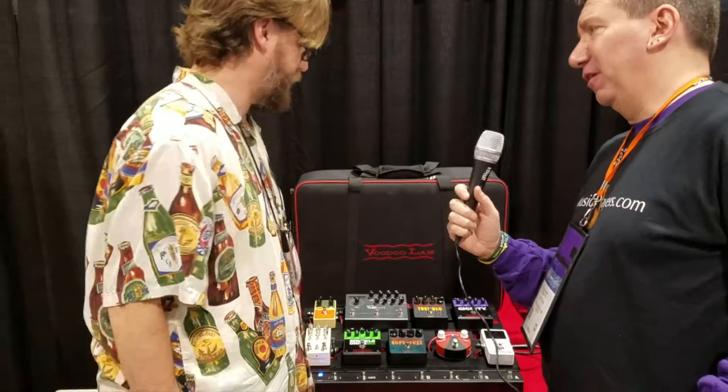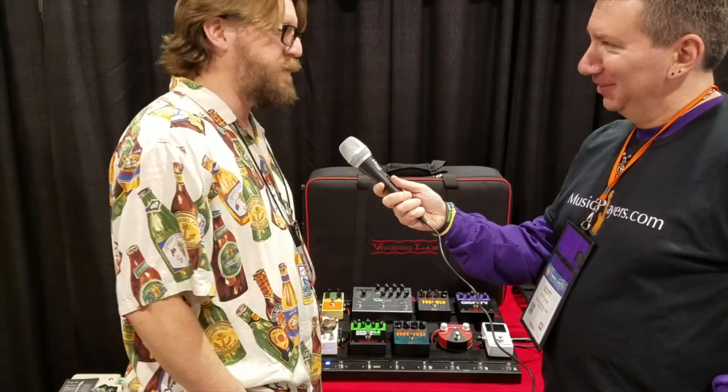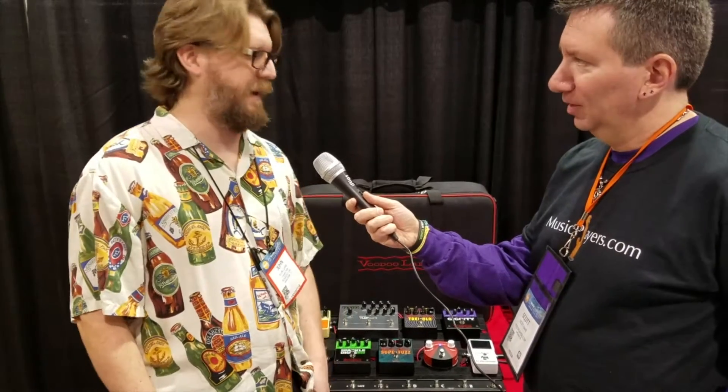Can you split the loops in front of your amp and into an effects loop? How does that work? Yeah, there's a split between loops six and seven, so you can run the first six loops to the front of the amp, and seven and eight can go in the effects loop. There's a quiet switching setup in here, so the buffer at the back end is completely defeatable if you want to do a total true bypass, but you can also use the quiet switching to keep everything from making even the smallest pops.